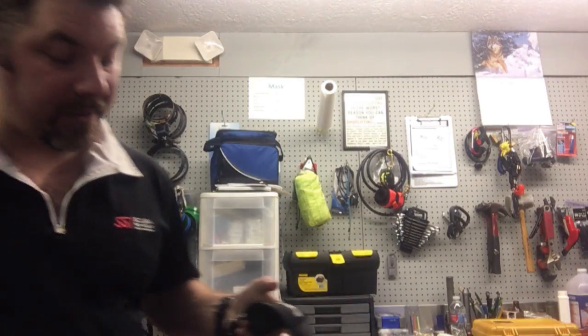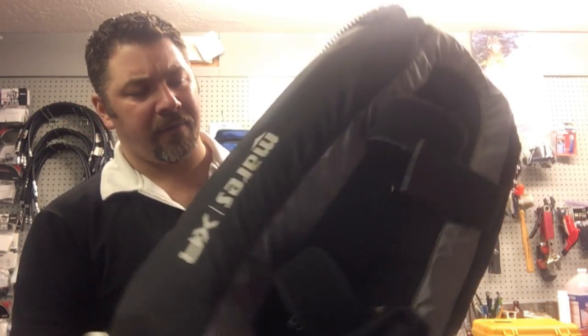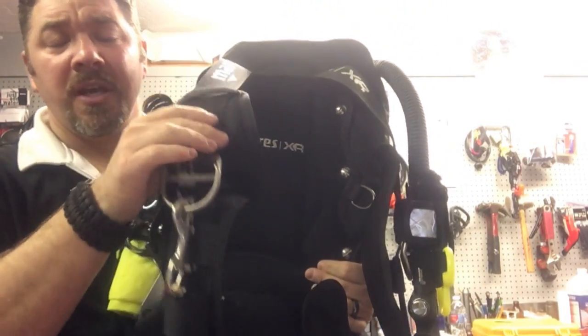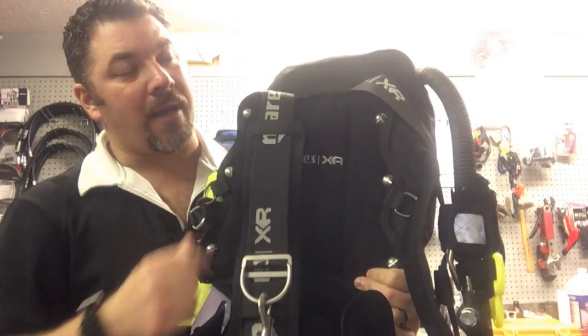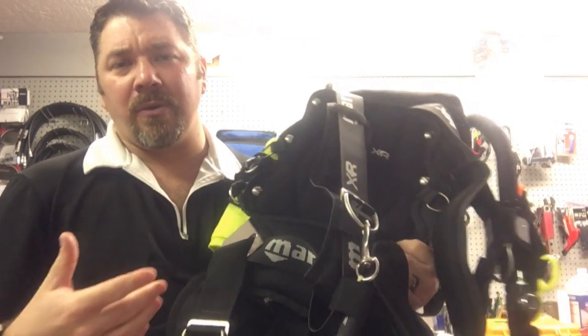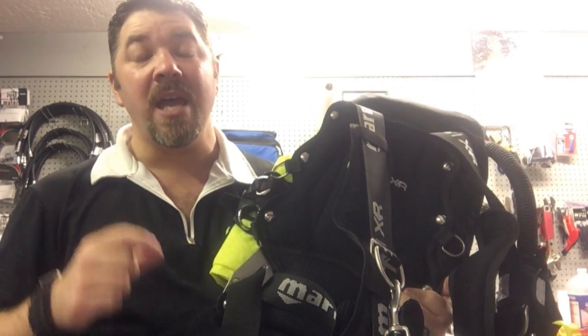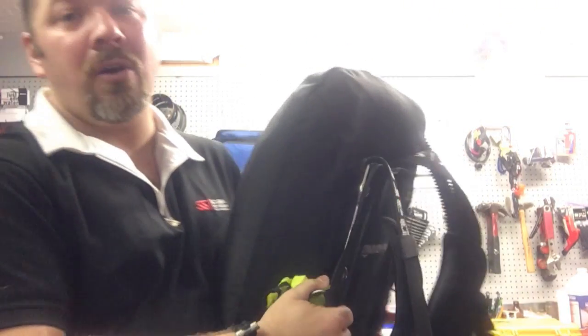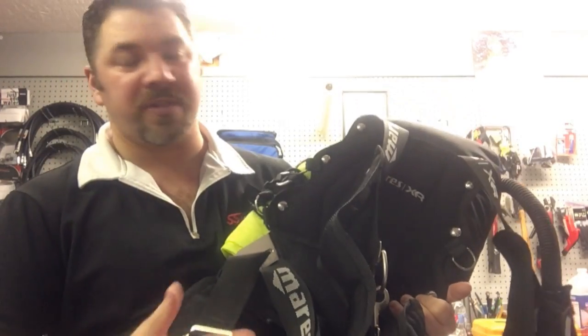The next one is what I consider my work BCD — for salvage work, underwater surveying, deep diving where I need to clip multiple cylinders. I do love back plate wings and I've had several over the years. This is from the Mares XR line — I believe it's the 34-pound lift single donut bladder. I believe in simplicity so I have the one-piece harness. I have the comfort pad on the back and shoulder straps because in winter or during salvage or public safety work I wear a tri-laminate dry suit, and the stainless steel back plate gets extremely cold on my back.